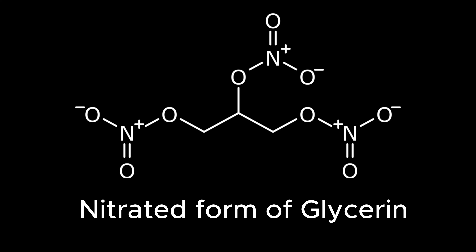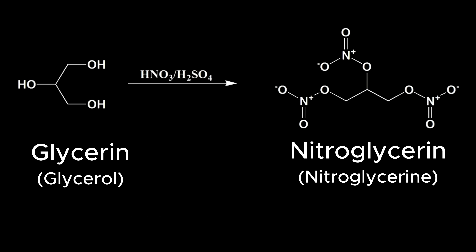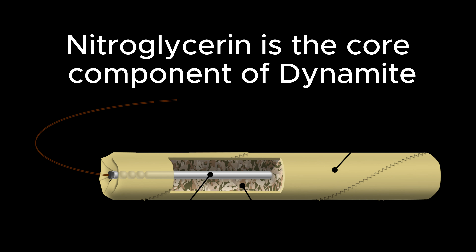Nitroglycerin is the nitrated version of glycerin. A nitration occurs when nitric acid and sulfuric acid attack a hydroxyl group on a compound. Nitroglycerin is also the core component of dynamite.